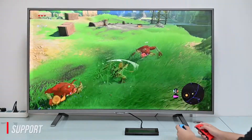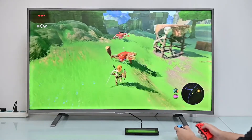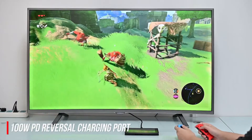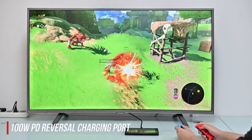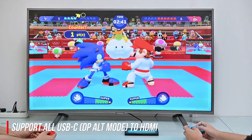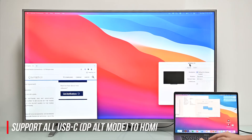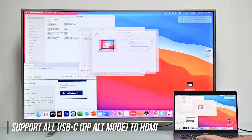OneLink can support 4K at 60Hz USB-C to HDMI video connection. The PD port supports a fast charging protocol up to 100W power delivery. So OneLink can not only connect a Nintendo Switch to a large screen with one cable, but also supports PC, Mac, iPad, and Android phones.